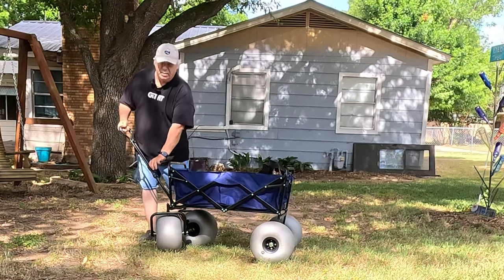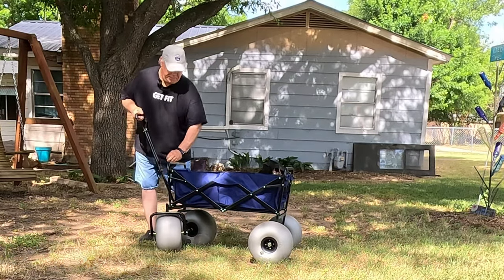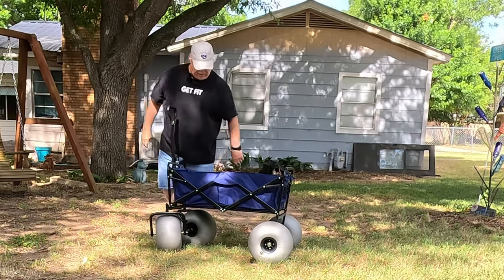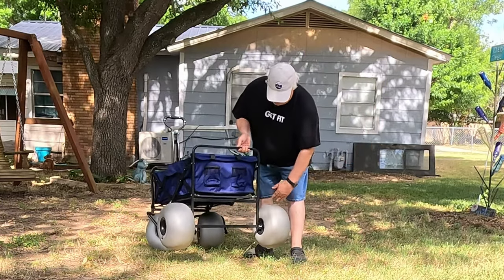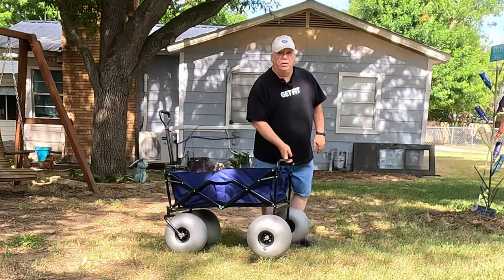It's got a folding locking handle here. It's really nice. It has 13-inch wide beach tires. These things are really wide. They roll nice. They're really durable. They're made of a really hard plastic.